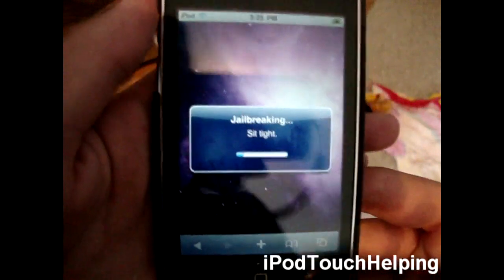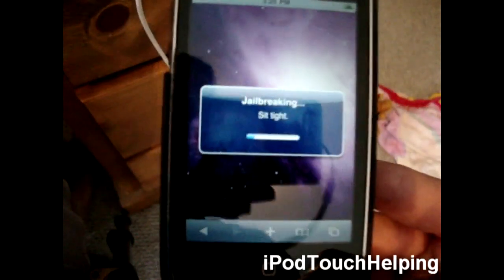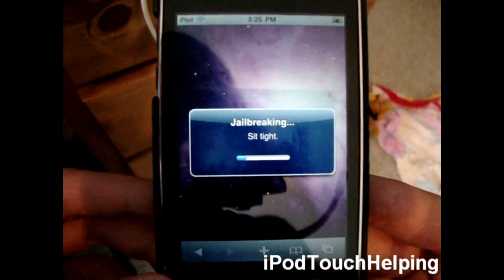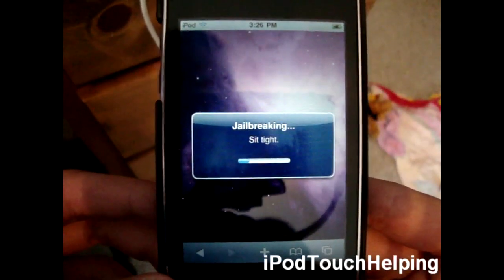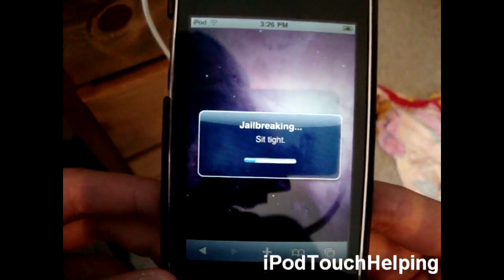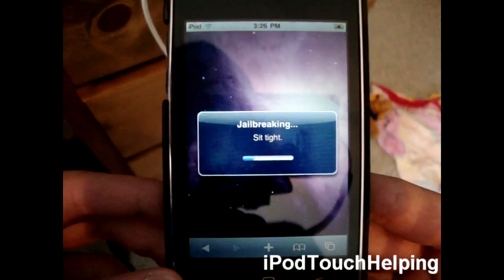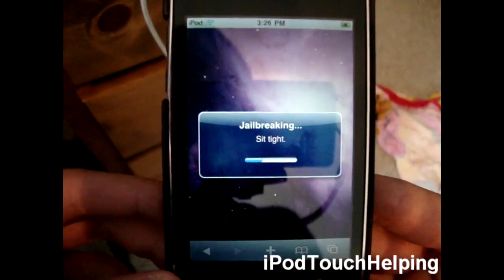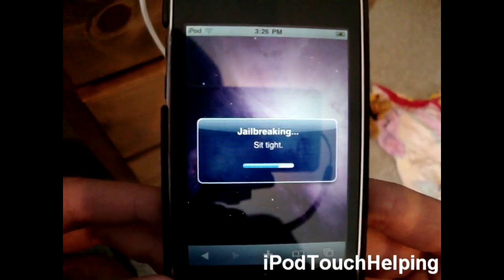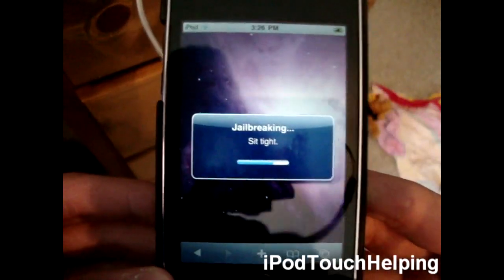While waiting, let me tell you what this works on. iPod Touch 1st generation: 3.1.2 and 3.1.3 firmware. iPod Touch 2nd generation: 3.1.2, 3.1.3, and 4.0 firmware. iPod Touch 3G: 3.1.2, 3.1.3, and 3.0 firmware. iPad: 3.2 and 3.2.1 firmware. iPhone 3G and 3GS: 3.1.2, 3.1.3, 4.0, and 4.0.1. And iPhone 4: 4.0 and 4.0.1.